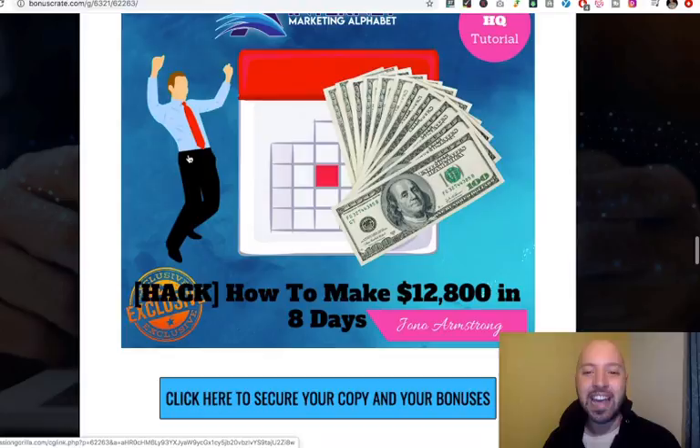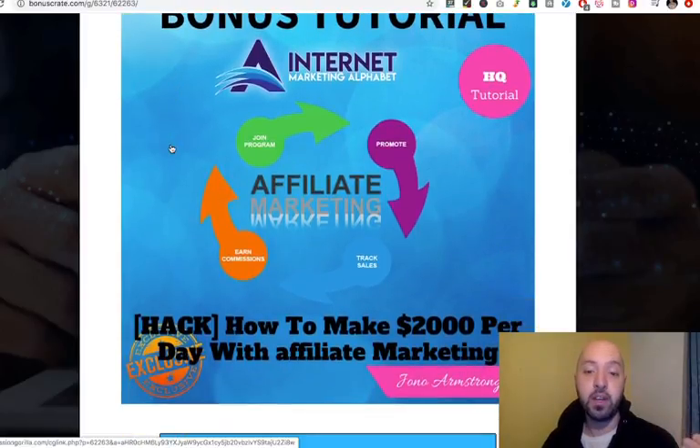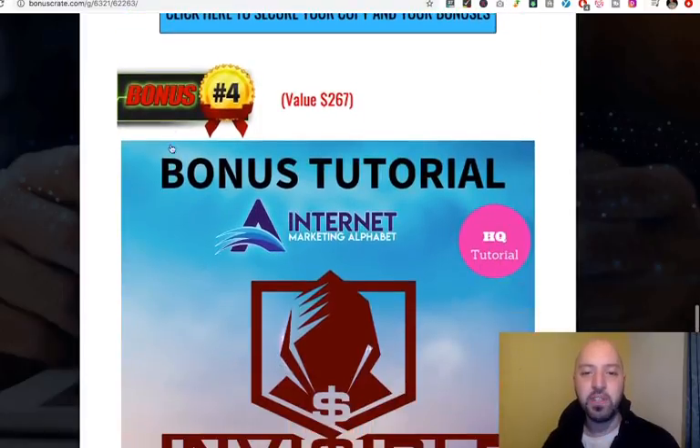Second of all is How to Make $12,000 in 8 Days, again from Jono Armstrong — the man, the myth, the legend — who cleared a solid million through his own affiliate work in the past year. Then there is How to Make $2,000 per Day with Affiliate Marketing, where you're selling another person's product and keeping some of the revenue. There's a guide with hacks to help you do that.